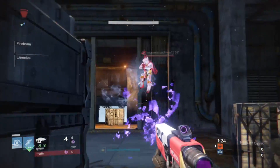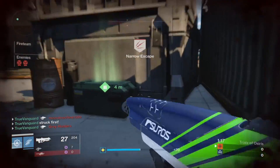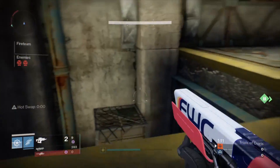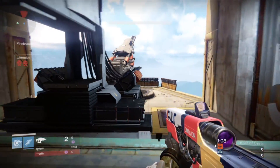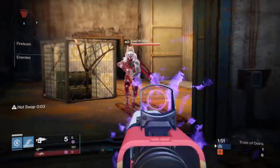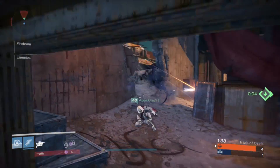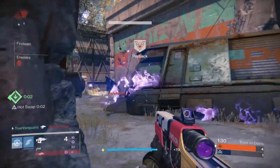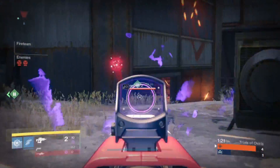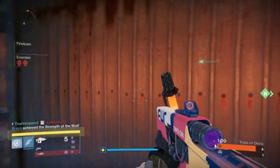A lot of these fusion rifles since the April update are still mediocre at best, but this one has the right stats and the right rolls so it can be pretty effective at long range. I'd highly recommend picking it up — it's undoubtedly worth the Legendary Marks. Now a lot of people are saying this is a fusion rifle meta, and I strongly disagree. Fusion rifles are relevant again for sure, but I would not go so far as to call this a fusion rifle meta.